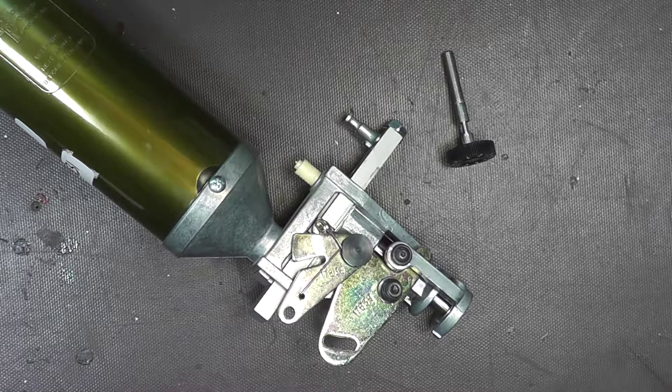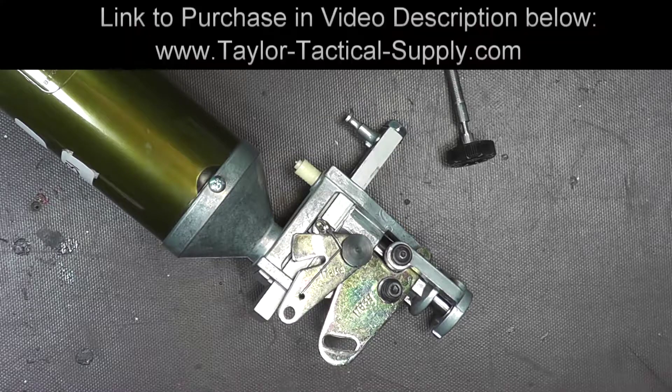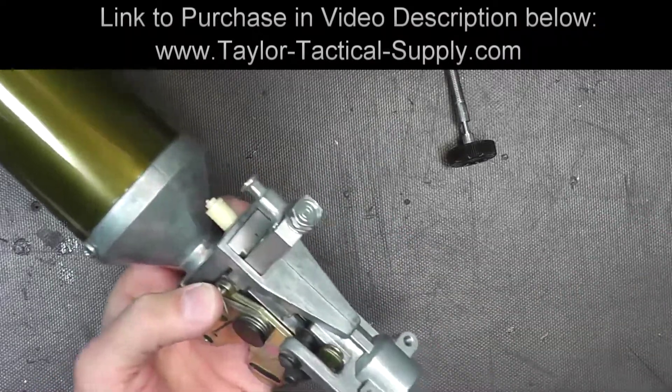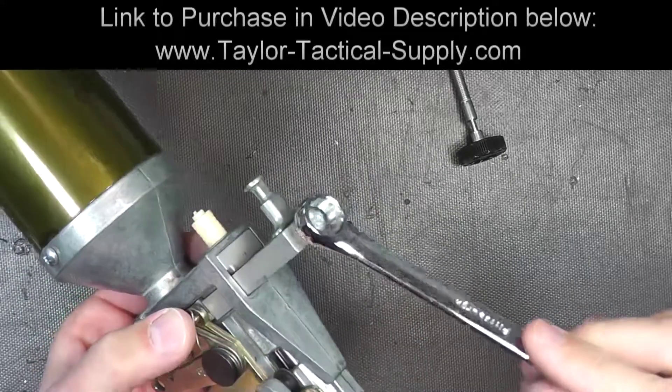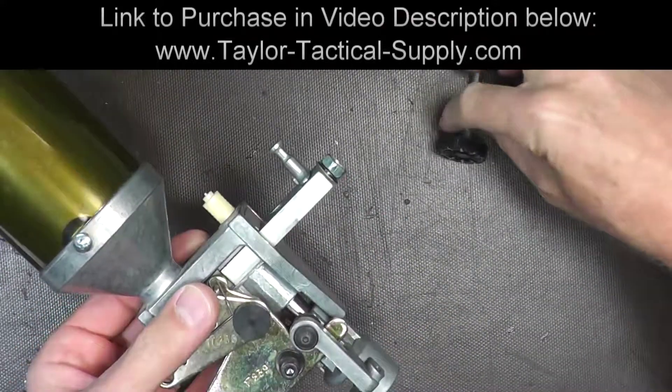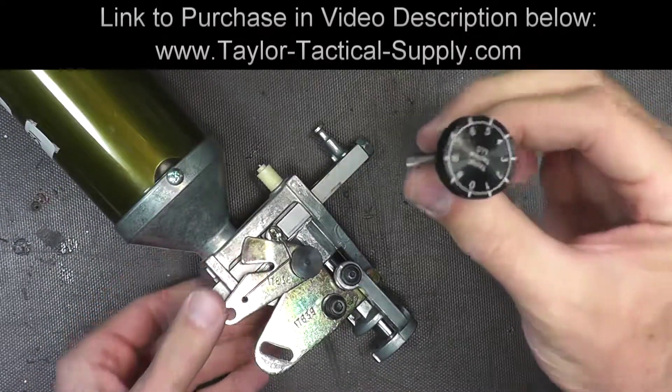Hello everyone and welcome back. In this video I'm going to show you how to install a thumb adjustment screw for Dillon powder throwers. Right now, in order to adjust the amount of powder, you need to use a wrench to adjust this screw right here. So what we're going to do is replace it with a thumb adjustment screw.